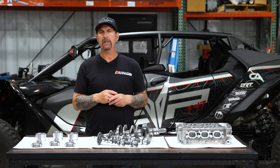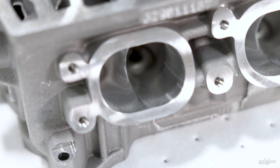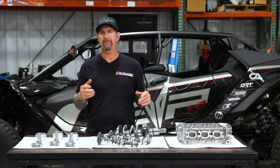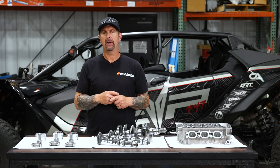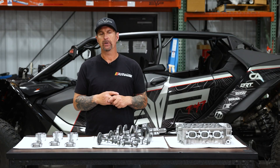We expect a lot more with the head. From our R&D with the X3, doing a cylinder head with porting and oversized valves was worth upwards of 50 horsepower, depending on the turbo and cam package of the car. So we're expecting great things from that.